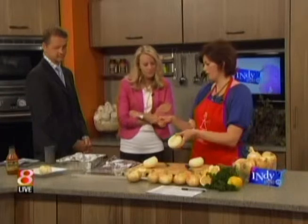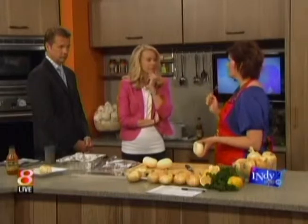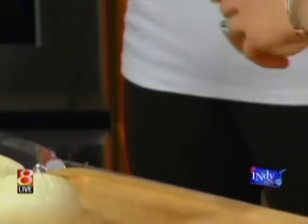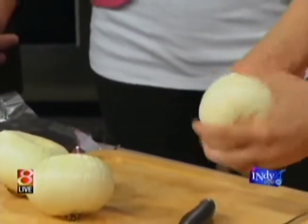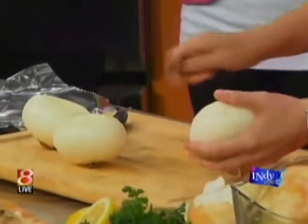To hollow it out — because we're going to do a roasted onion — you can use an apple corer, but I love using my grapefruit spoon. I don't necessarily love grapefruit, but I love my grapefruit spoon. It's a serrated spoon, and you just take it around.